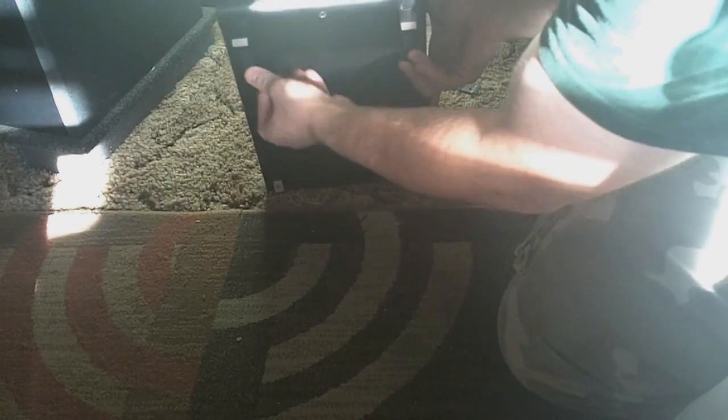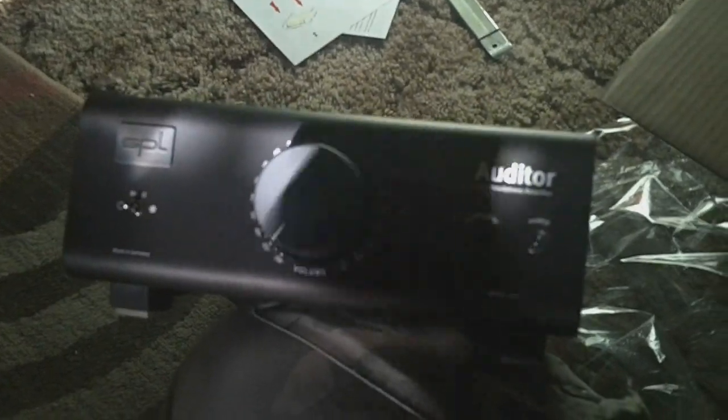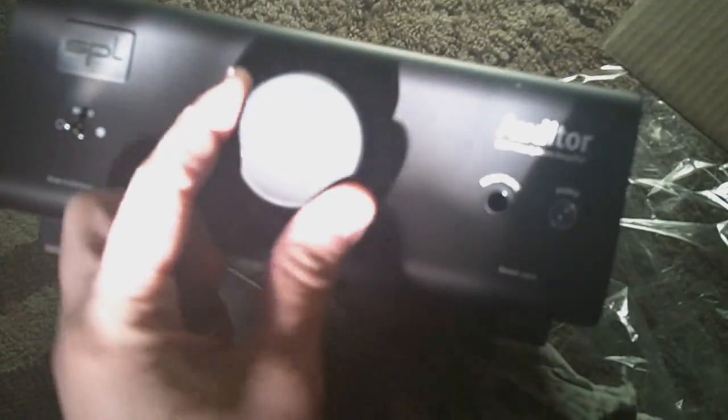I'm planning on leaving the feet down anyway. Let me grab this — my screen is just too dark. Maybe that's a better angle. There we go. There it is. SPL Auditor.